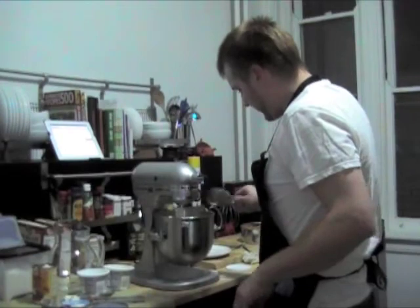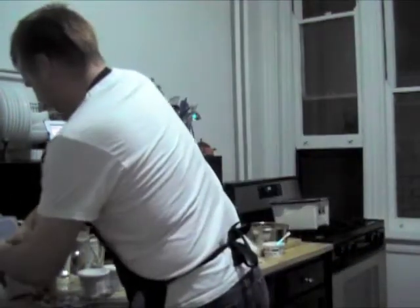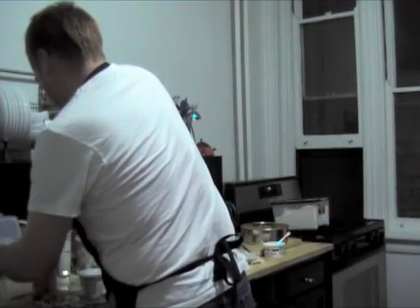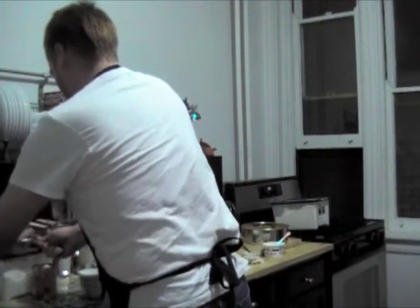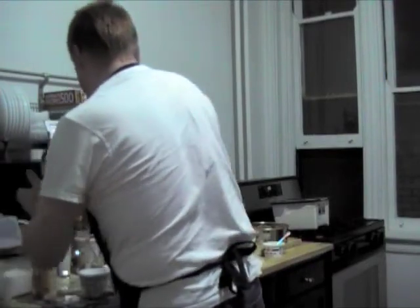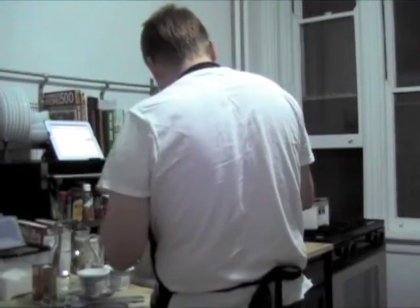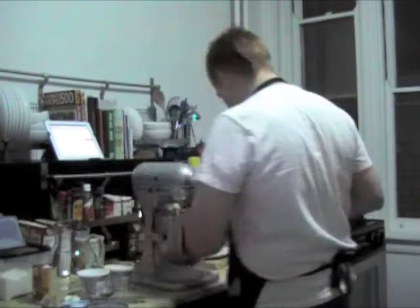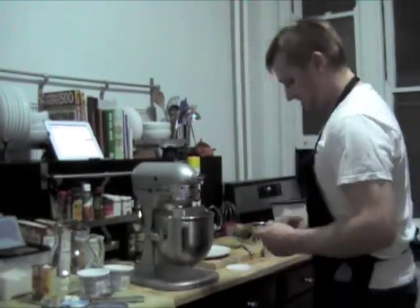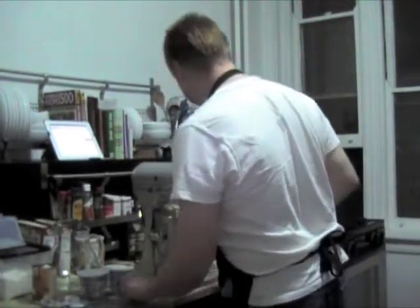One, two, three — especially when you apply it to the counter top instead of to the bowl. And then it's been applied to the floor too.